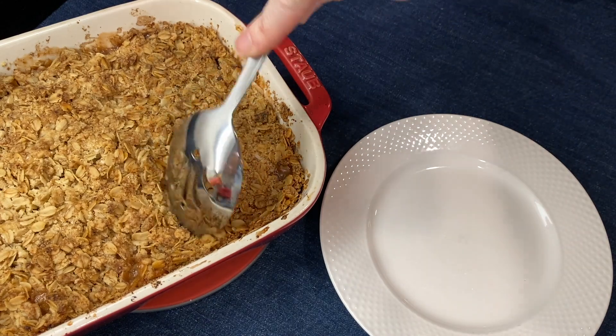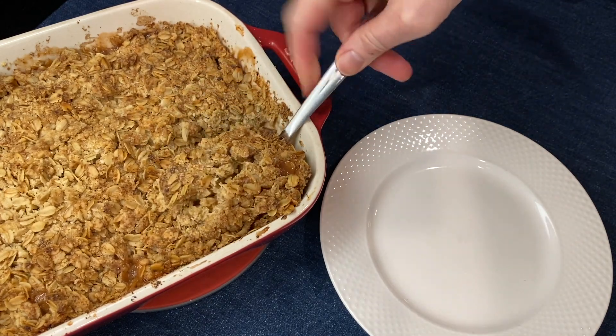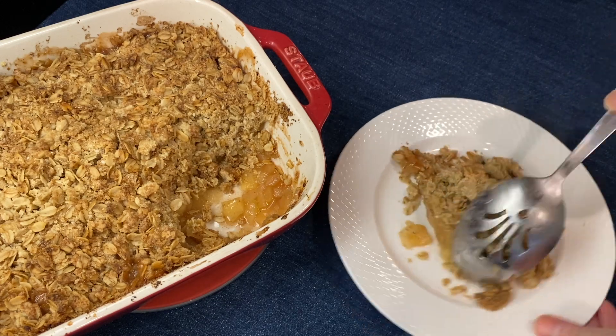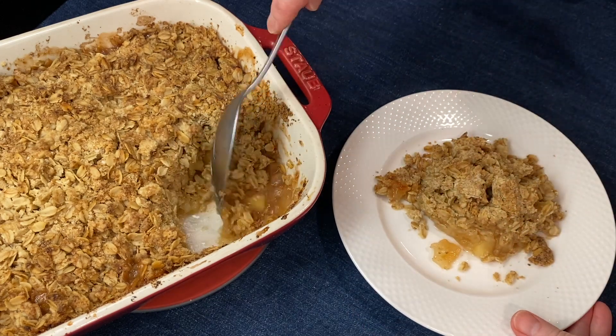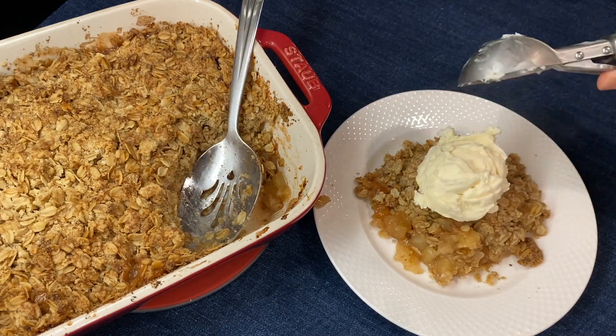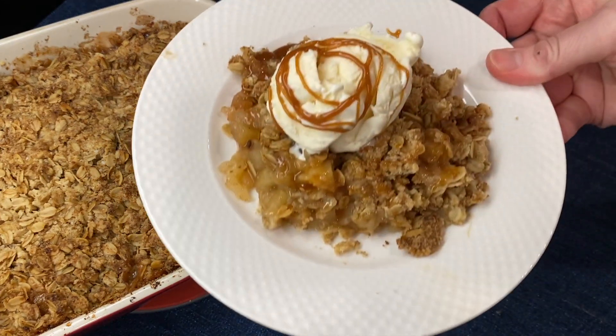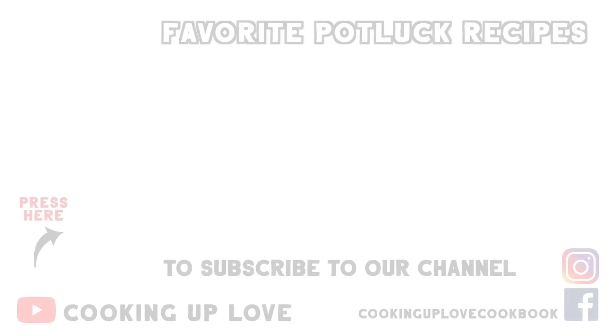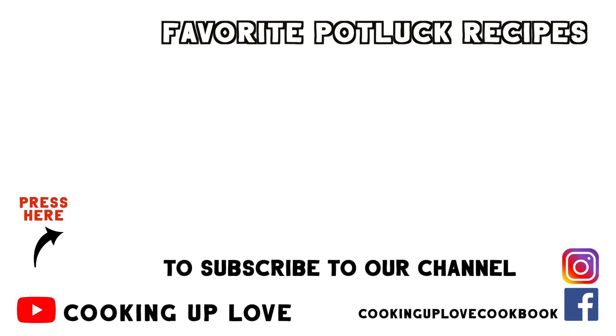This smells so good! This dessert is easy enough to make any day and is a wonderful dish for holiday tables. It's perfect served up with vanilla ice cream and a touch of caramel. If you like this recipe, press the like button and share it with a friend. I've put together a playlist of delicious recipes perfect for sharing — thank you so much for watching!